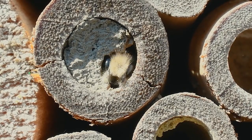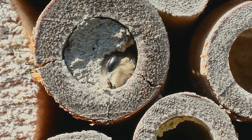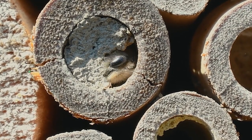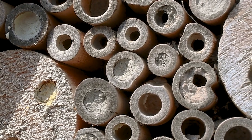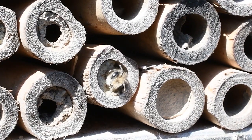Hi everybody, my name is Liz Magnanti and I'm from the Birdhouse in Rochester, New York. Today I'm talking about how you can attract mason bees to your backyard. Mason bees are a great type of insect to attract because they're a native, non-stinging, pollinating species that will actually pollinate your plants better than honeybees do.